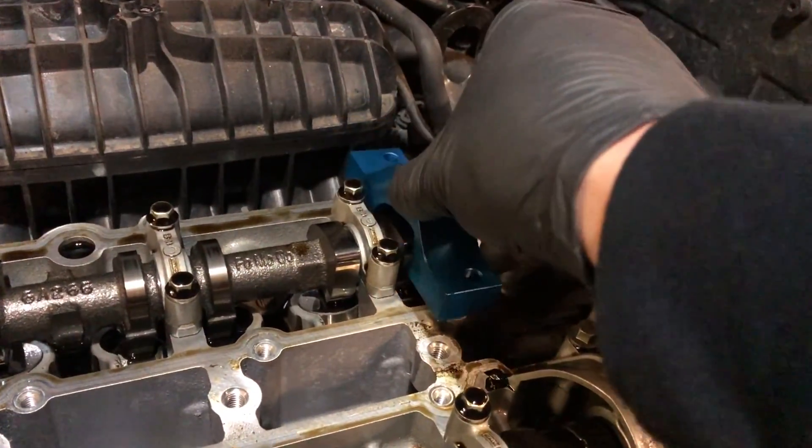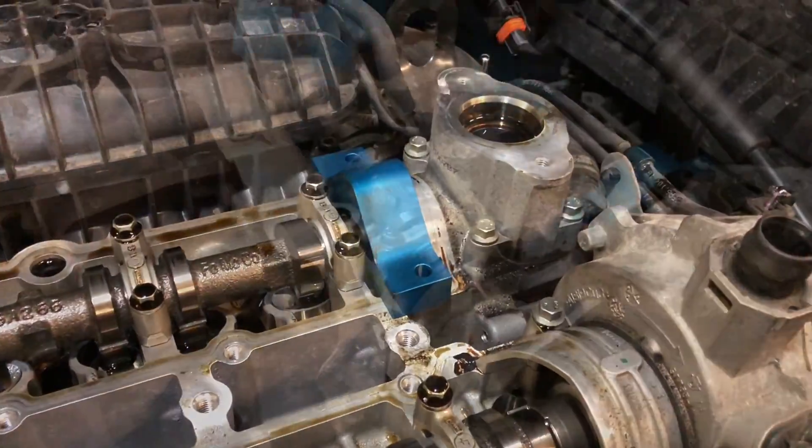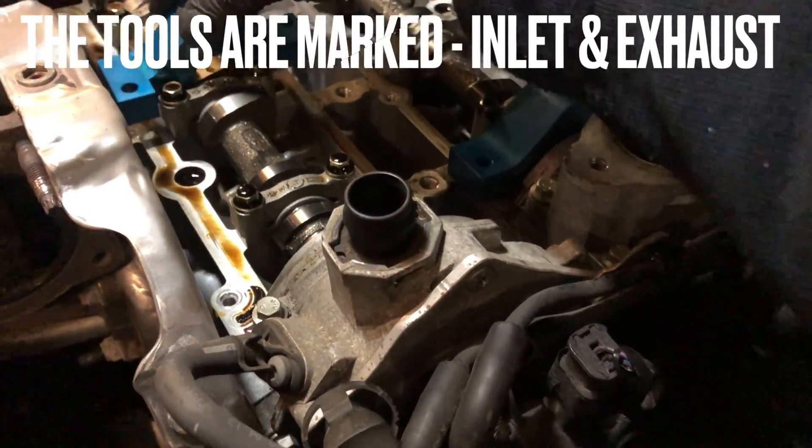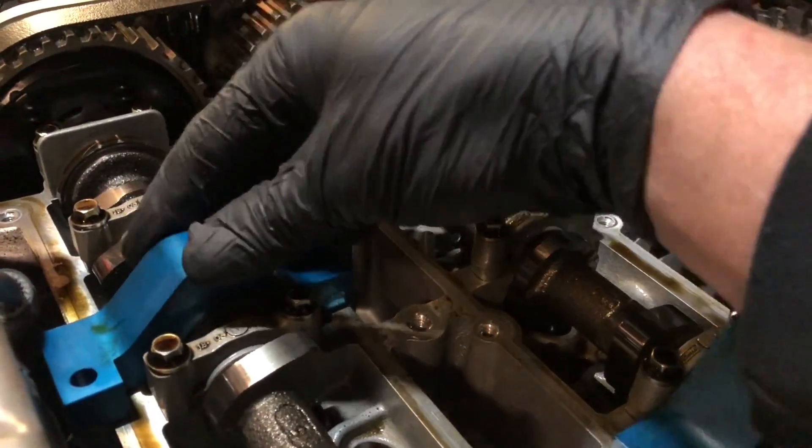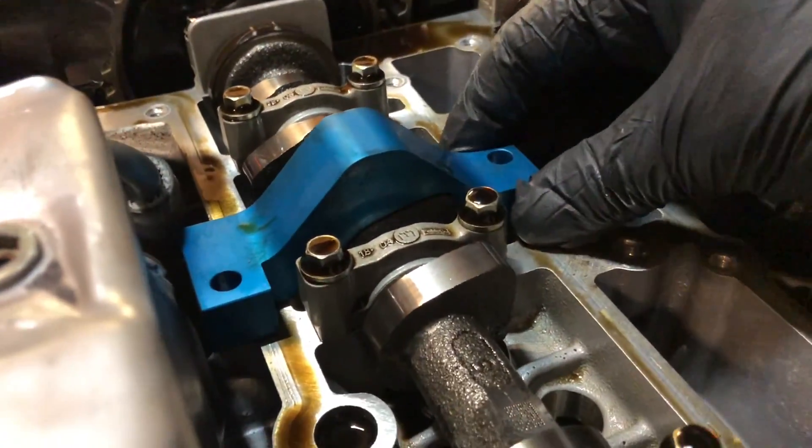Then the camshaft lobes can be locked off using these two tools. The engine is now timed and locked correctly.